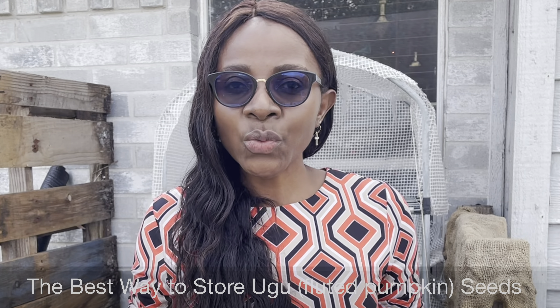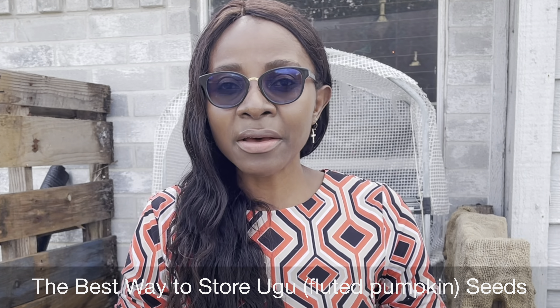Hello and welcome back to my channel. Diage here, and in today's video we are going to talk about the best way to store or preserve ugu seeds. Ugu is also known as the fluted pumpkin, and in Cameroon we call it okong obong.